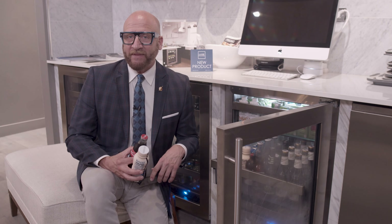So today on Short and Sweet, we're going to show you how to free up some of that real estate in your overstuffed refrigerators.